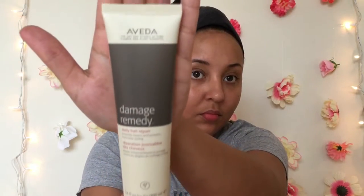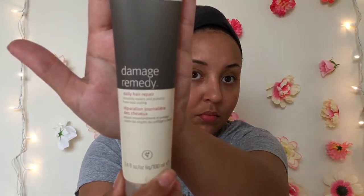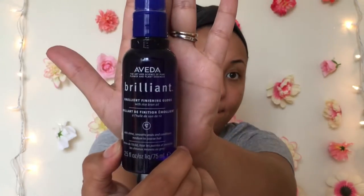And this is the Aveda Damage Remedy — I use that to protect my hair from any heat damage. And this is the Aveda Brilliant Finishing Gloss — I like to use this for some added shine.